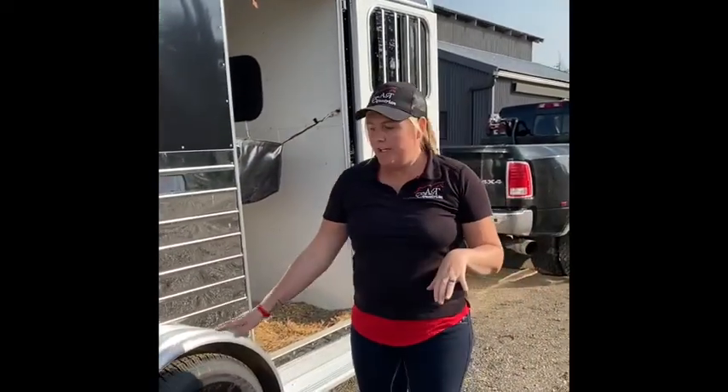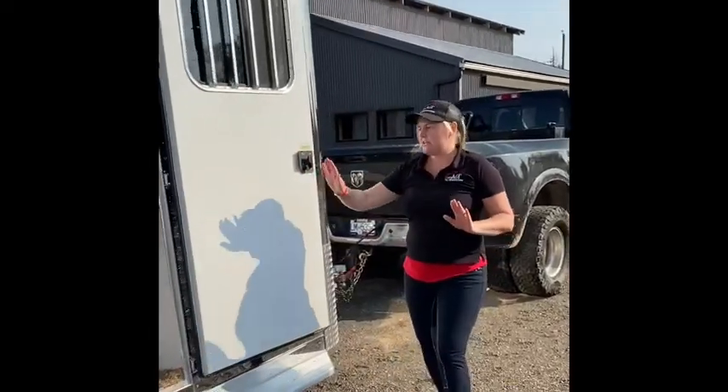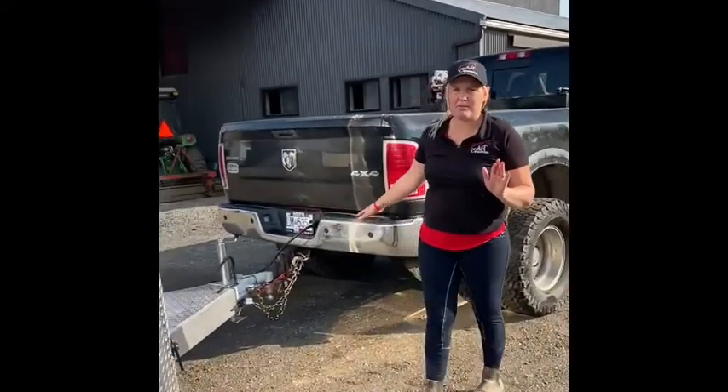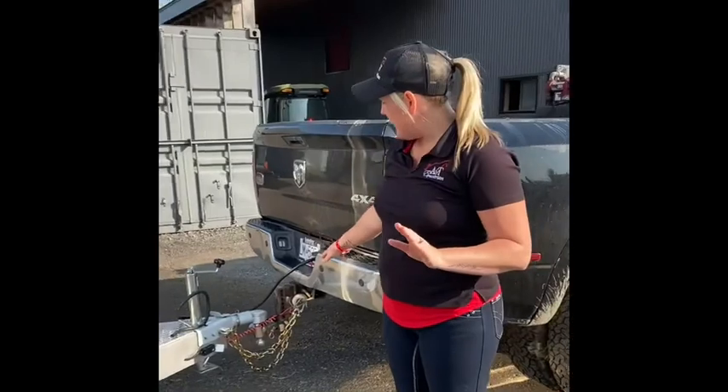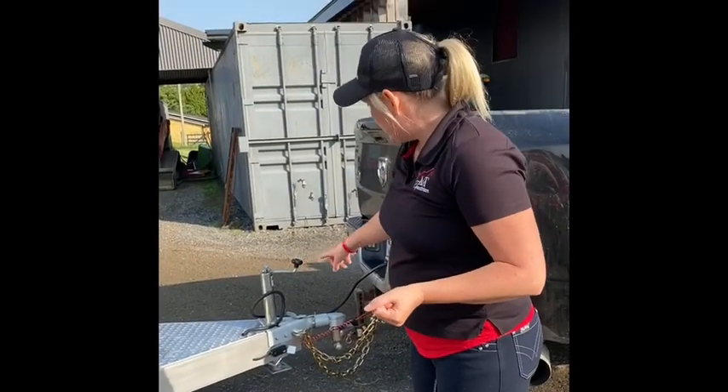It's important to check a few things while you're getting your trailer ready to load. Your tires are all good, your floorboards are good, and your hitch is hooked up properly. You want to make sure your chains aren't dragging but the hitch is on and latched on so you have your emergency brake. And that's how we set up our trailer.